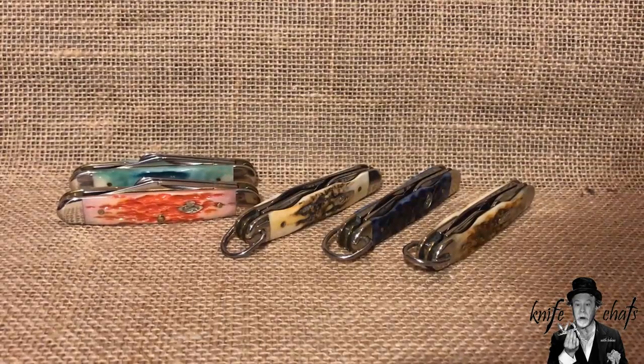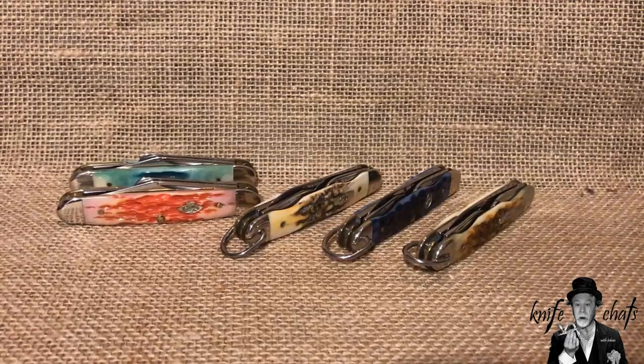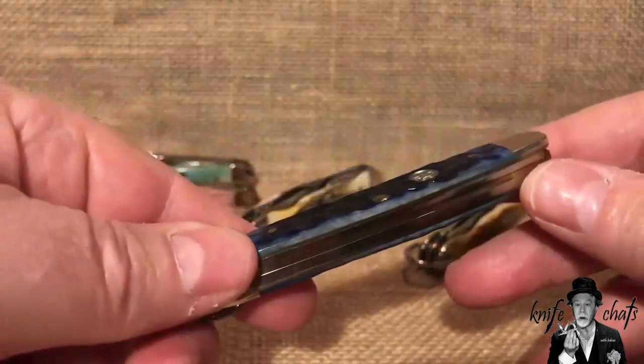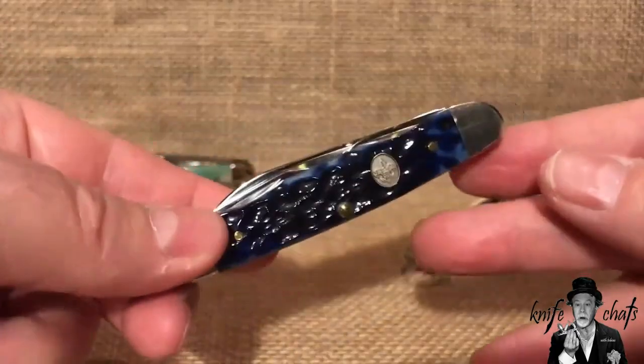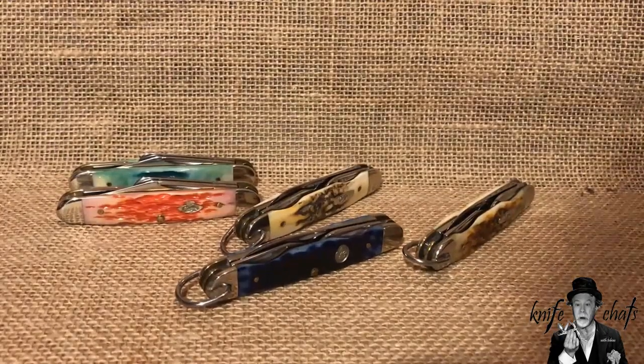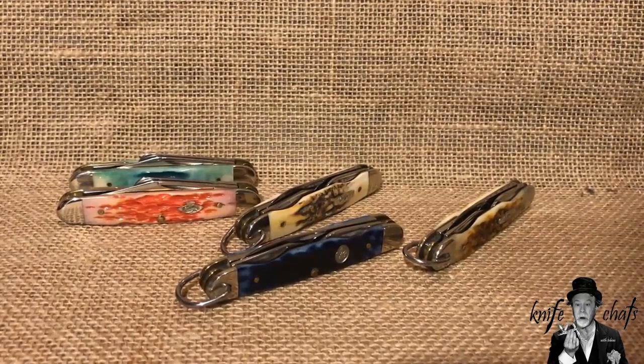This video was inspired by a recent video from Hobie on YouTube in which he talked about the Prepared for Life Boy Scout Junior Scout knife that Case made. His was from 2010, mine is from 2012. If you're not familiar with Hobie on YouTube and you like scout knives, you should get familiar with him — especially if you like the early scout knives, because he has a tremendous collection.